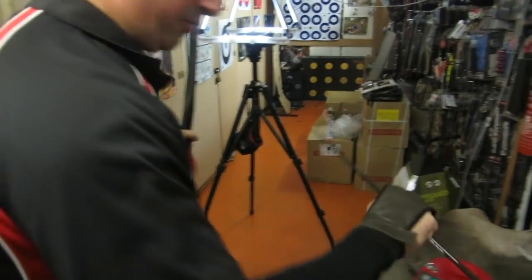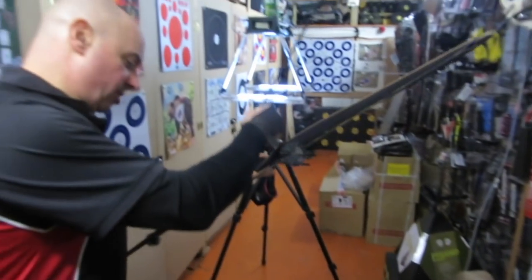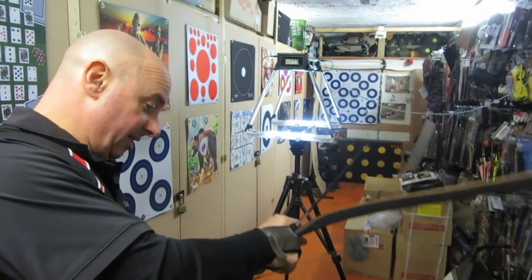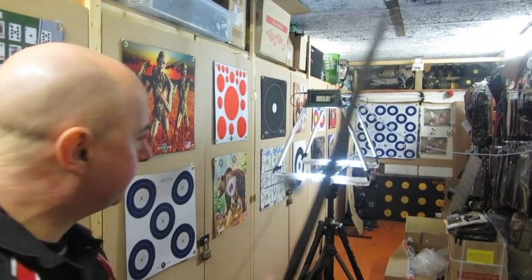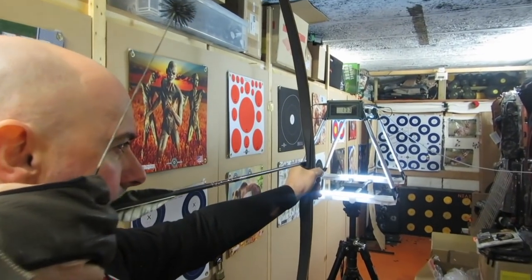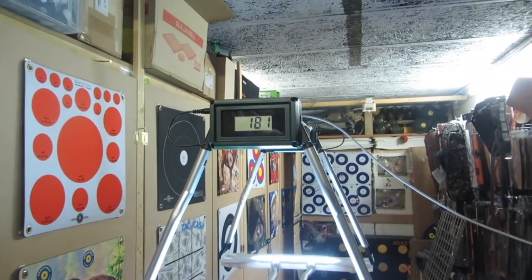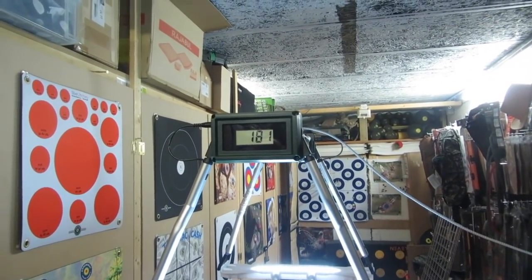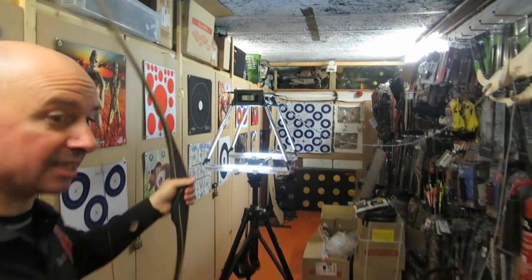Before I go away — this is the V4 600. 348.9 grams. Minimum weight for these bows is eight grains per pound, so well in excess of that. I think it was about half inch short but still 181 feet per second. This is a fast bow. You can hear it — actually you can't hear it. That's how good it is.